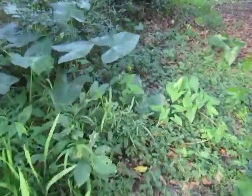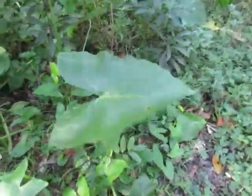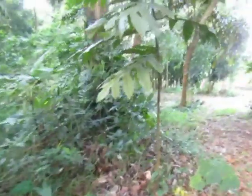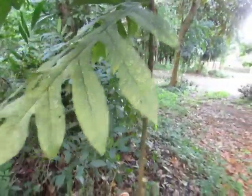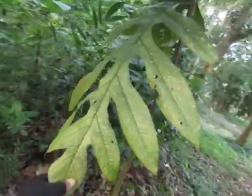These are other very common species here — these are called Xanthosoma violaceum. It looks like Gabi, also from Araceae. And over here, this is called Antipolo, Artocarpus blancoi.